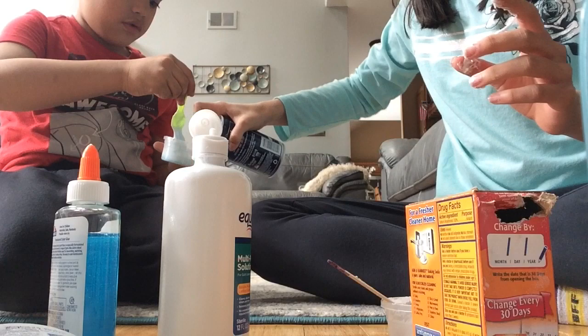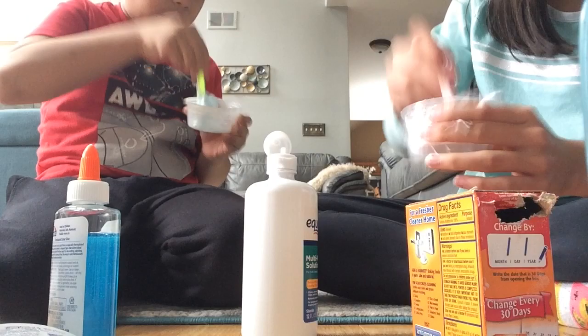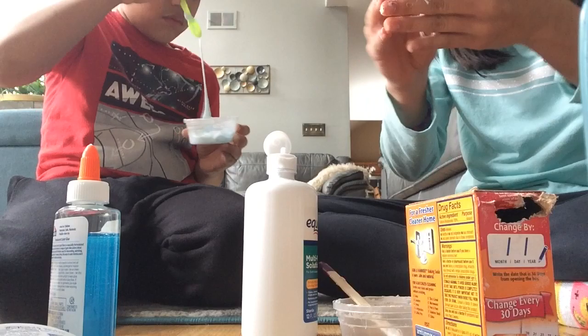Just keep working it because it's gonna help get all the slime off. Once it's all like this and it came off most of the bowl, I'm gonna start taking it with my hands. Look at it — it looks so cool! I'm gonna help you with yours. We'll see you guys when we're done.